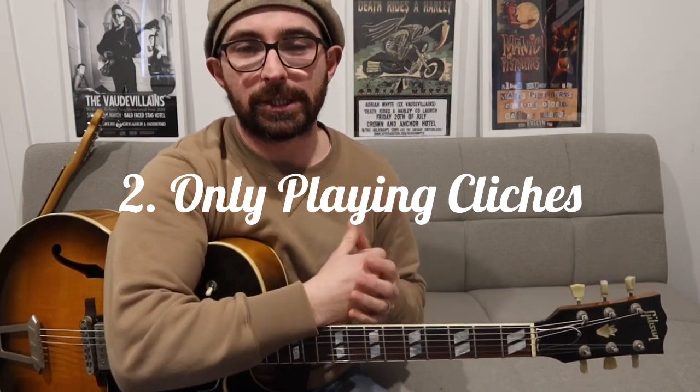Number two: only playing clichés. There are a lot of rockabilly clichés or catch-cry licks, and you should learn them so you're educated and understand the style. But you should spend time working off of those ideas and mixing them up. If you look at all the really great players at the moment, Darryl Hyam is a great example — he's got his own little things that he does. He'll do something like a triplet roll. He has things he does that you don't hear other guys do, yet he knows those catch cries and has developed his own style. Learn the clichés, but also try to develop them a little bit.